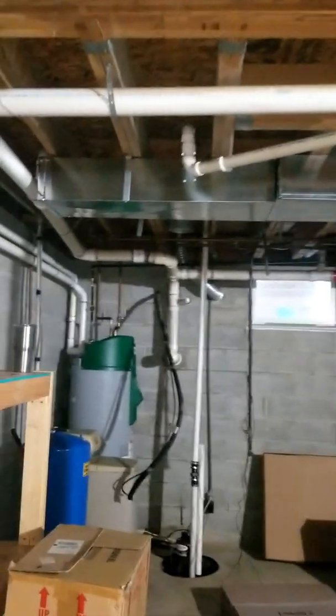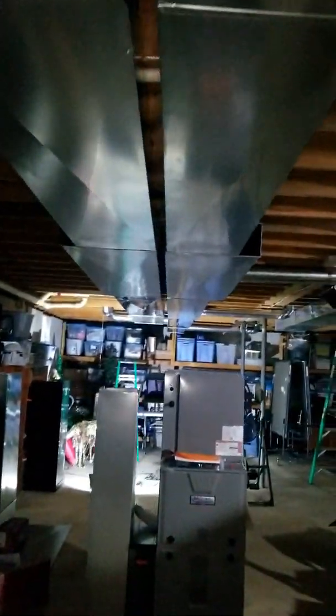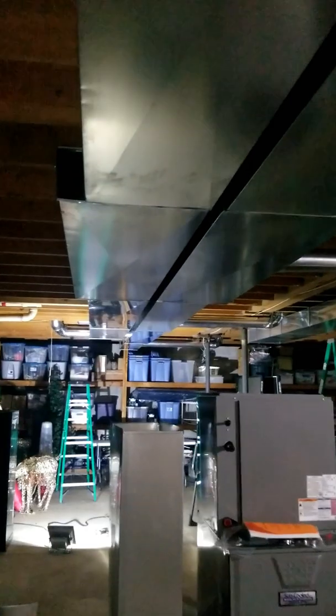Alright, I just want to do a quick update. Here we are, day 3, got about 17 man hours on this with two guys. Got all the duct ran — the main duct.